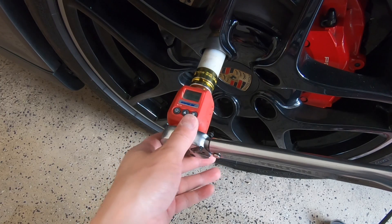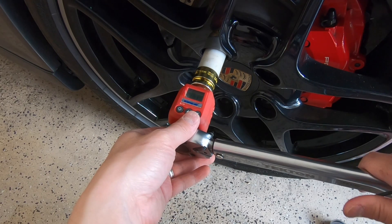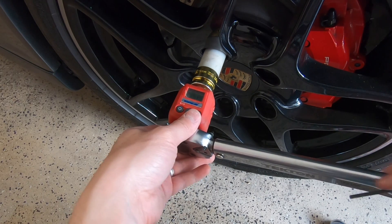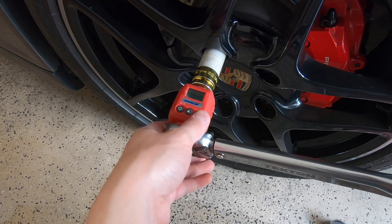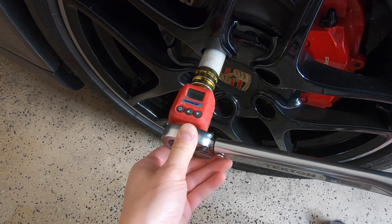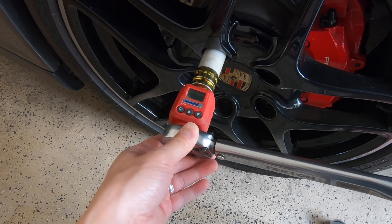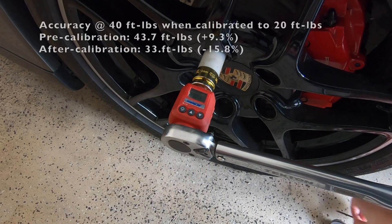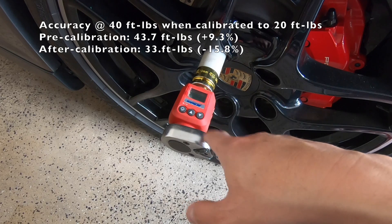So let's start by calibrating the torque wrench to 20 ft-lbs. The digital adapter is reading 18.4 ft-lbs — we keep adjusting: 19.1, 19.6, and 20.2. That's close enough. Now let's make sure it's working properly across the rest of the torque range. I have it set to 40 ft-lbs of torque and it clicked at 33.7 — so you can see that by calibrating at the low range, the high range is now off.